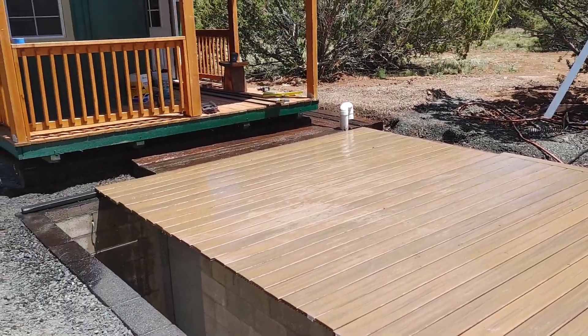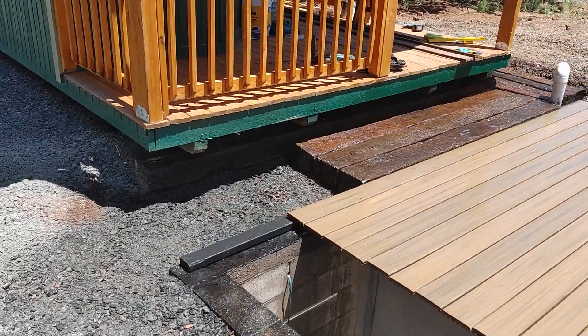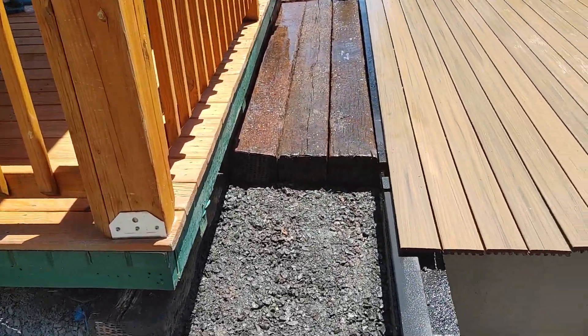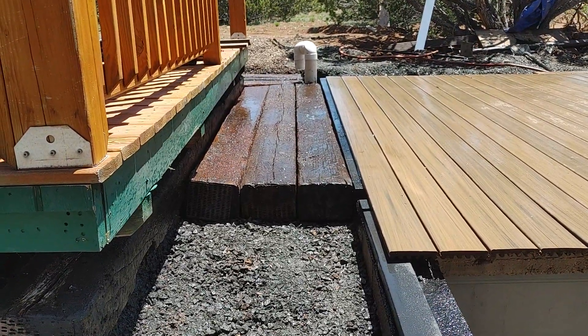An absolute shitshow. I hate railroad ties. I hate them. But they will serve their purpose.